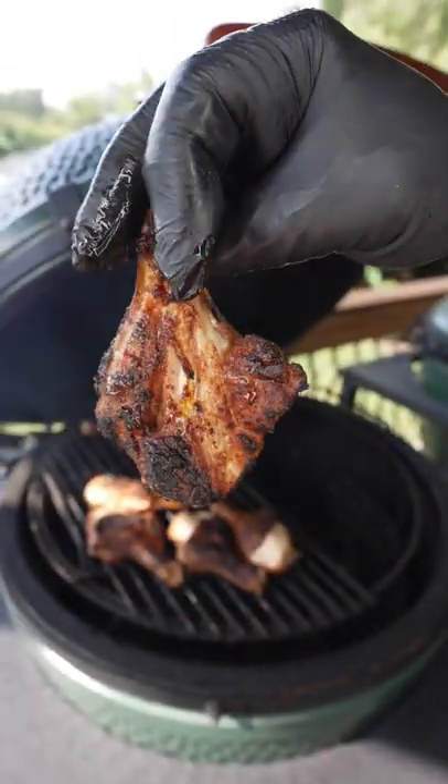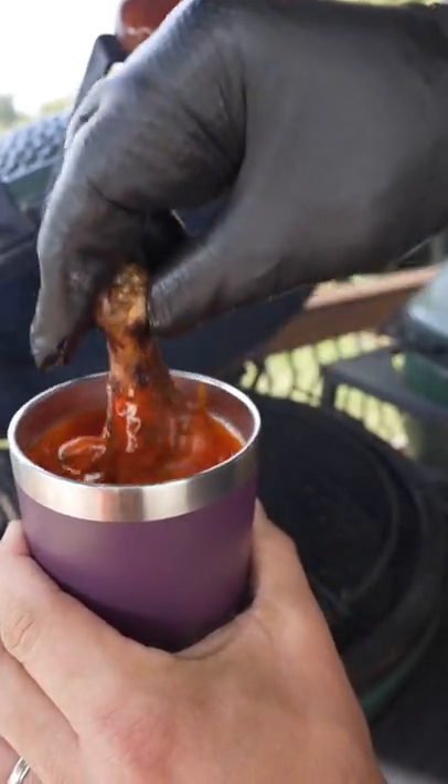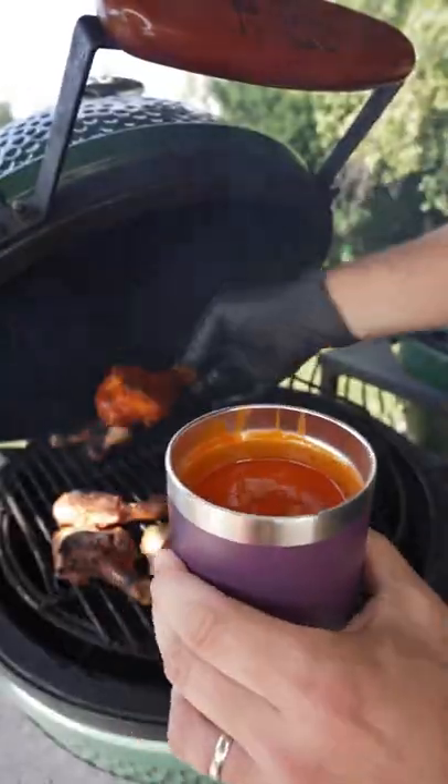Then finish it off on the direct side to get that skin nice and crispy. Then they go for a dip into Frank's Red Hot buffalo sauce — get the chicken nicely sauced up and back on the egg for just a few more minutes.